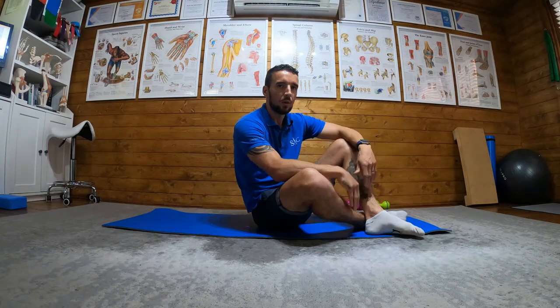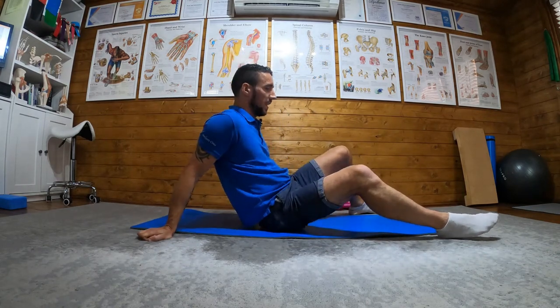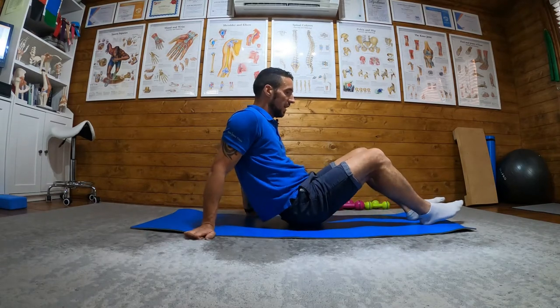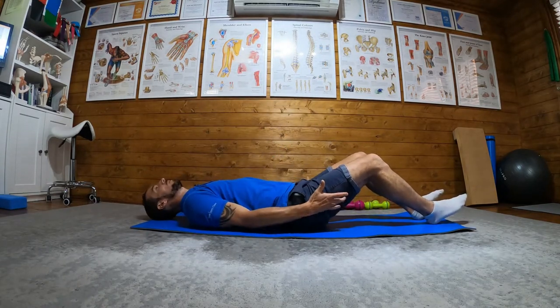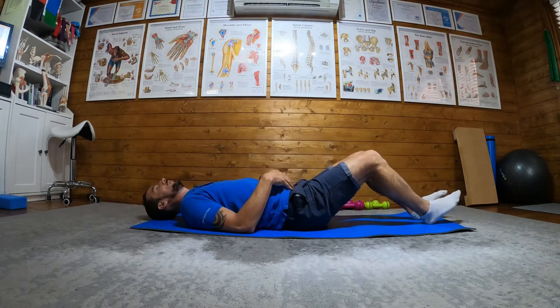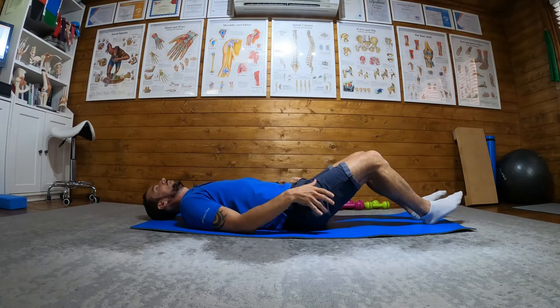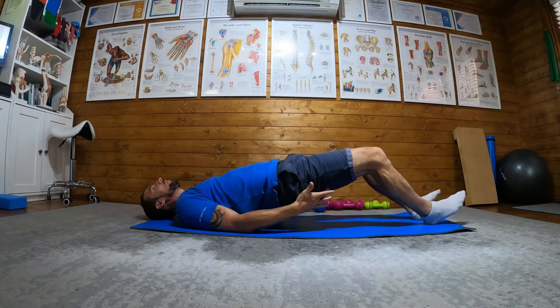A long lever bridge is what we move on to after the heel hold bridge. As I mentioned in that video, the further out the feet are, the more hamstring activation we get in a bridge. I'm still holding on my heels the same as the last one, and now I'm going to squeeze my glutes and lift up — and I'll feel that in the hamstrings.